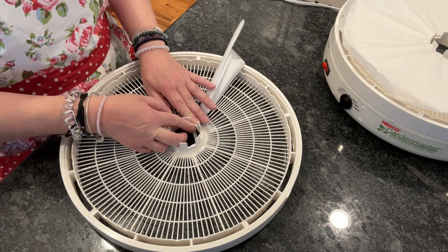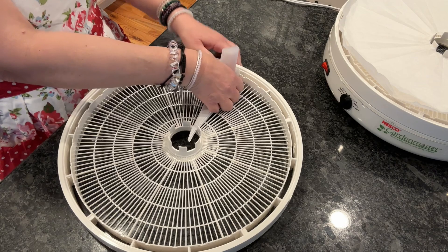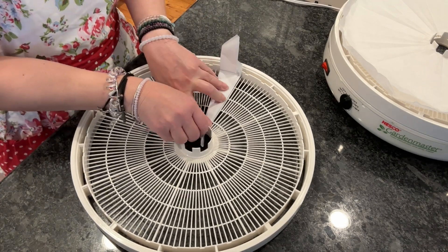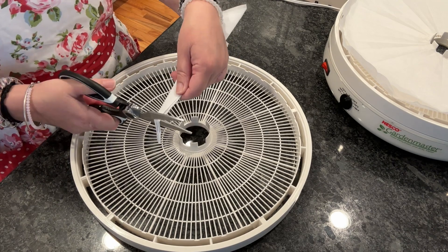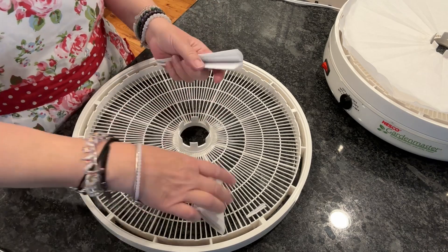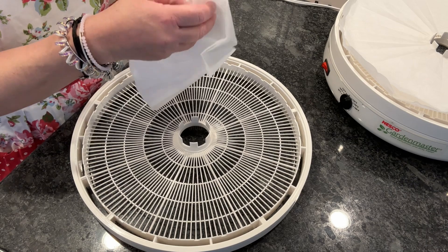Now we're going to lay it on our dehydrator tray, taking about an inch off of the tip, pressing it down there, creasing the back end, and cut that tip off. Mine needed about an inch — yours may need more. When you cut the top edge, do it a little bit on a curve there.